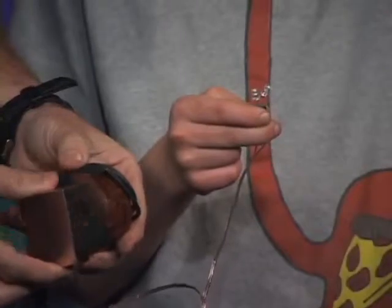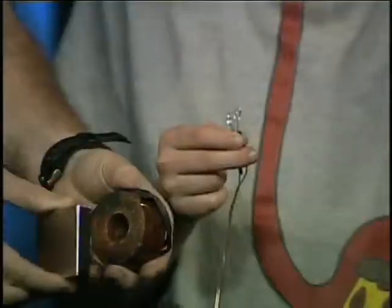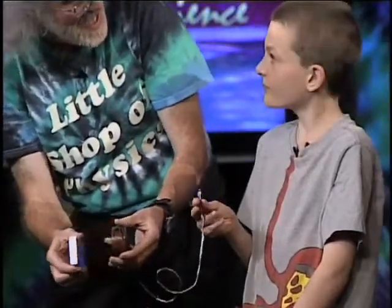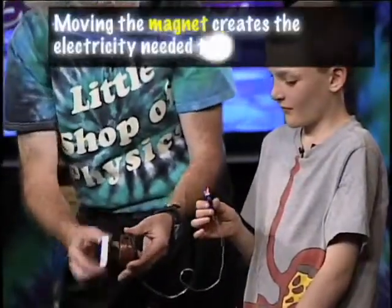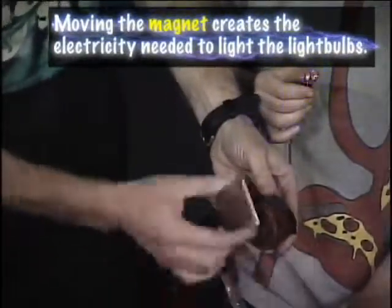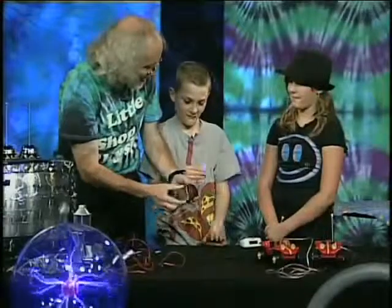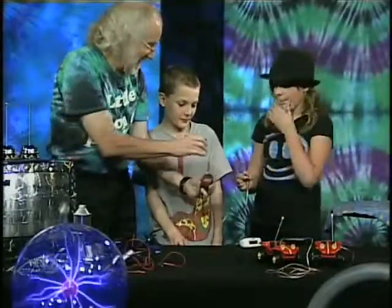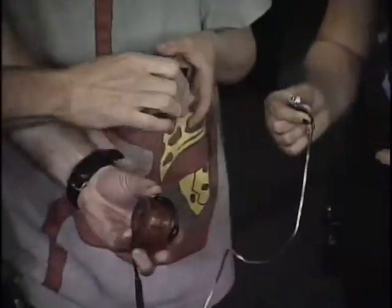It's not actually the magnet itself — it's the changing, it's the moving of the magnet that makes electricity. There we go! I can make them both go. I'm moving it that way. You want to try it? Sure, go ahead and give it a shot — I'll hold this.